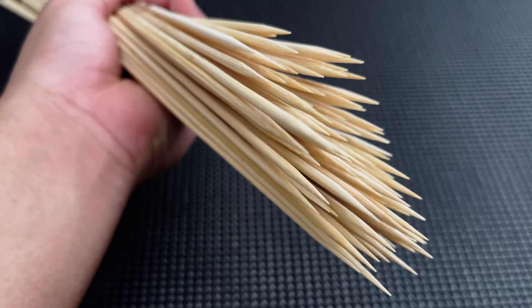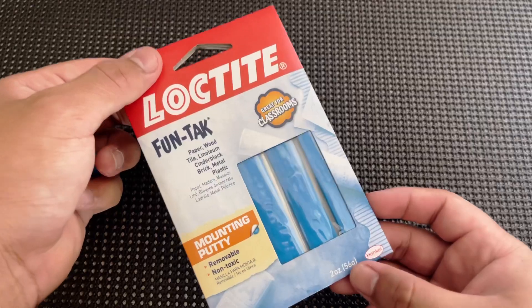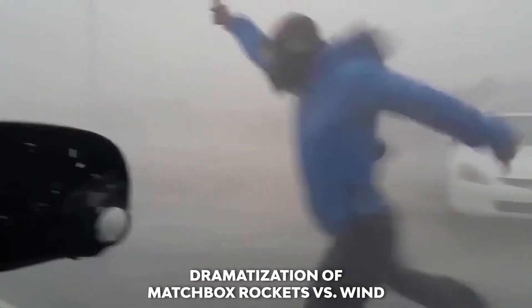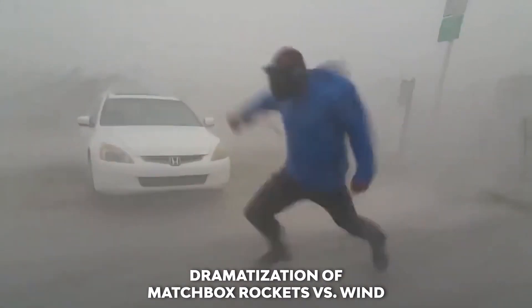You're going to need some aluminum foil, some skewers, some of these tiny candles, matches, sticky tack, and a little torch. You do not need sticky tack or a torch — it works perfectly fine without these two things. But as you'll see in upcoming clips, your number one enemy is wind.